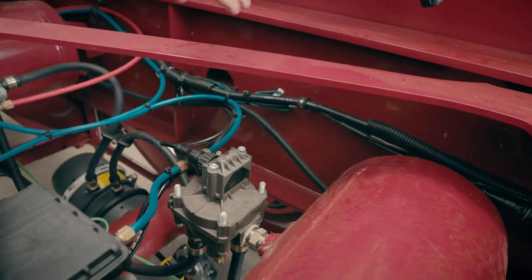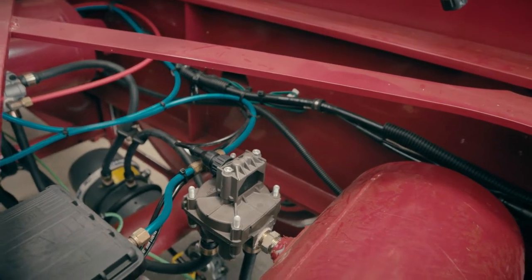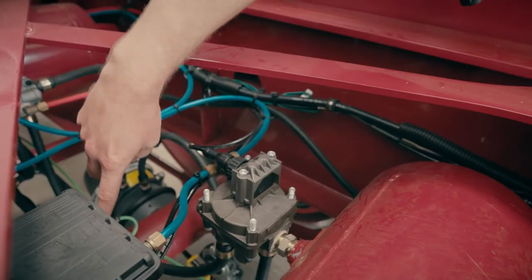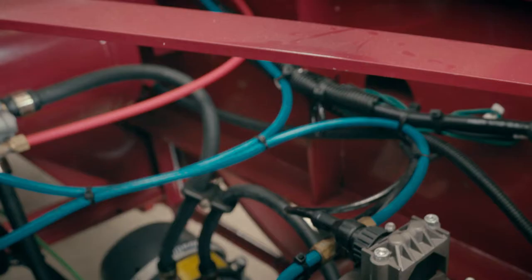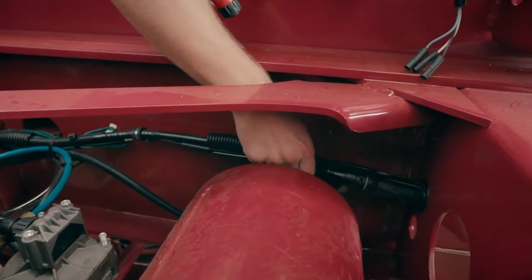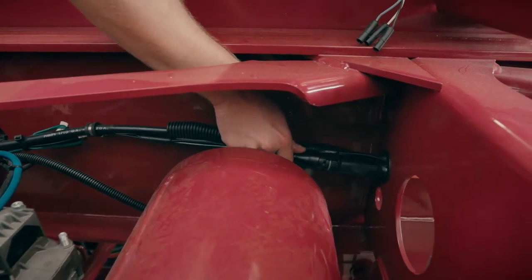To begin the installation, we've got to find out where the ABS ECU is. On this chassis it's right here. We're going to identify where the power harness comes out of the ECU, trace it back to the main harness, and then find the connector — the 5-pin TTMA connector — where everything's mated up.